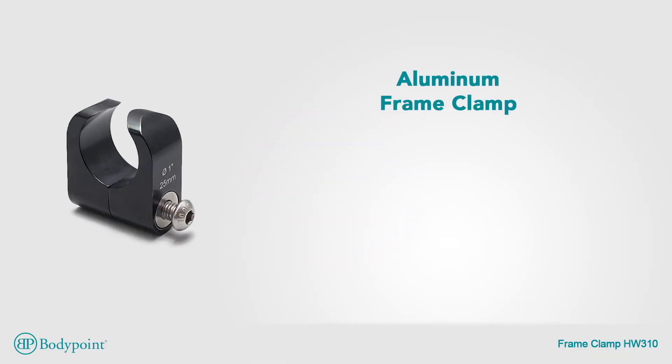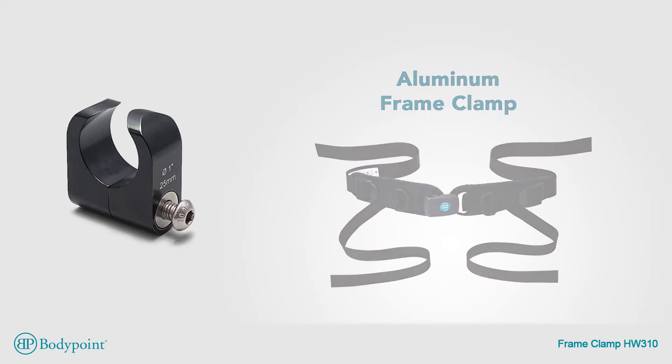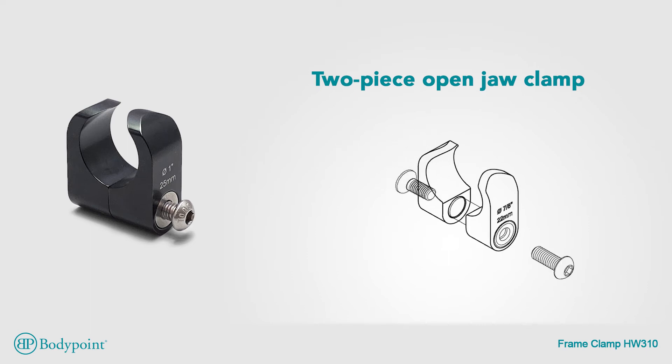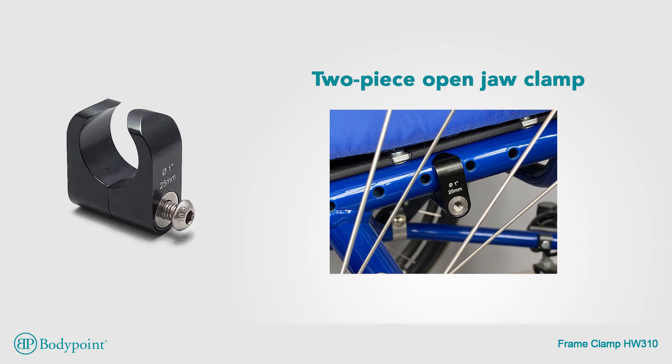Clamp around obstructions with our aluminum frame clamp and put your postural support where you need it. Unlike U-shaped and one-piece clamps, this two-piece open-jaw clamp fits even under seat upholstery or seat back gussets, letting you mount exactly where you want.